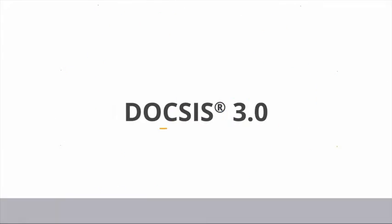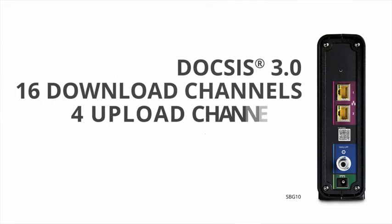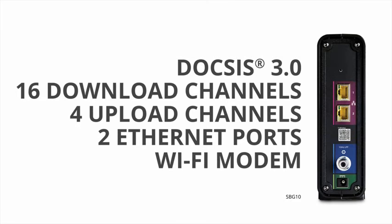It's DOCSIS 3.0 with 16 download channels, 4 upload channels, and 2 1 Gigabit Ethernet ports.